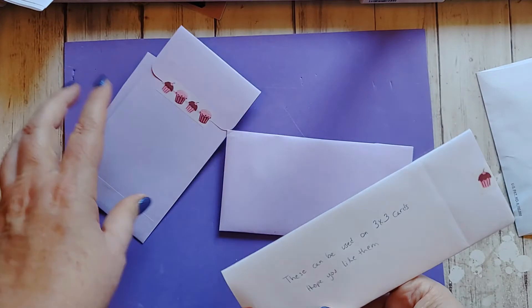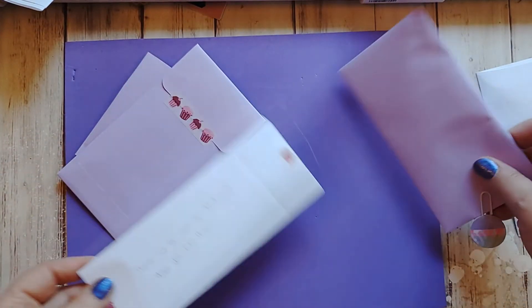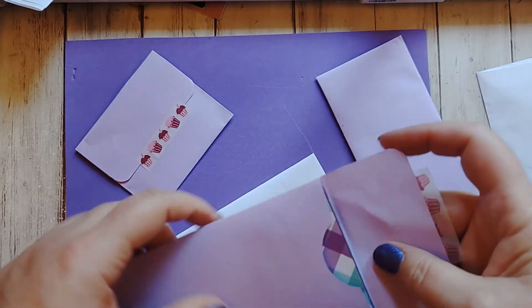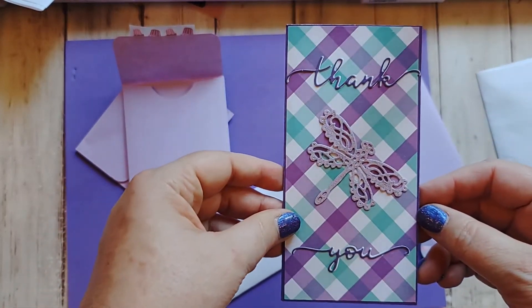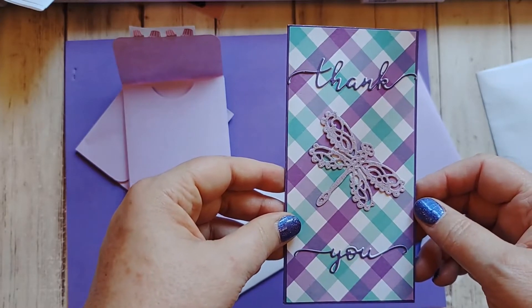It says these can be used on 3x3 cards, hope you like them. Yeah, this one feels like it has a card in it. Oh my gosh, isn't that beautiful? So this is a thank you card. Damaris won one of my giveaways recently.